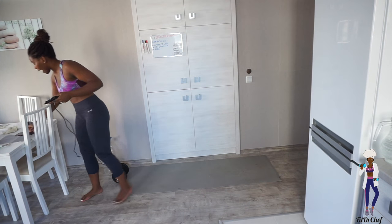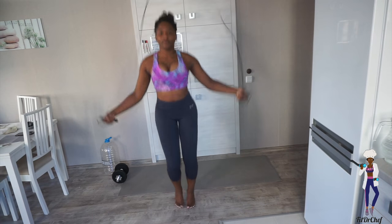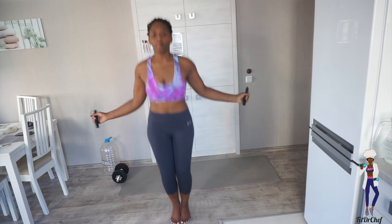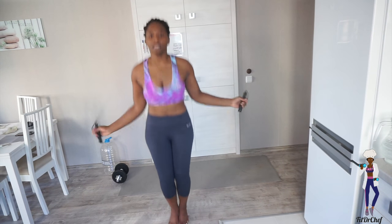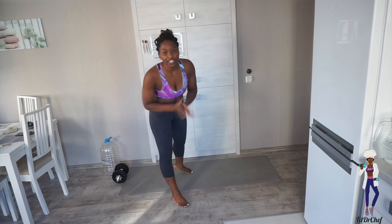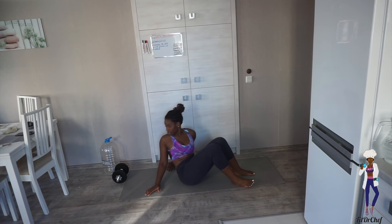Okay, beautiful people, I hope you're ready to go! We're going to start by skipping for two minutes and then we're going to get into our ab workout. I've set the timer — let's go!